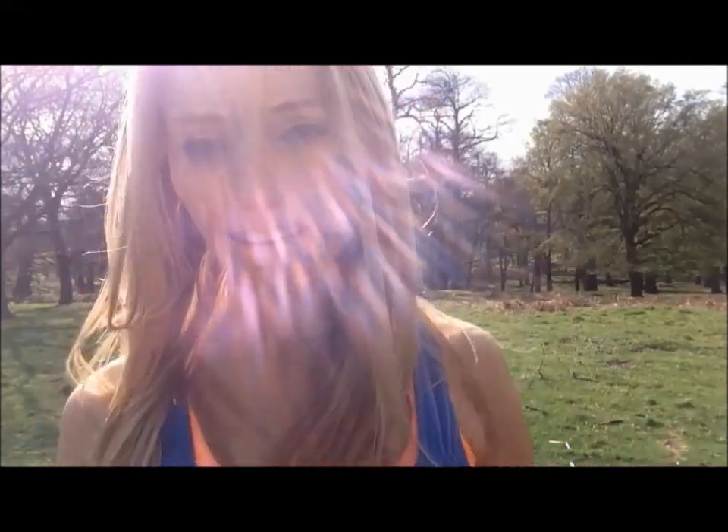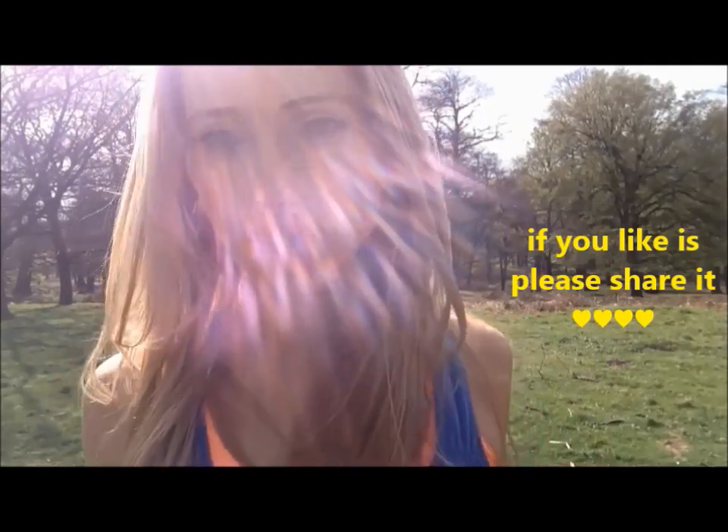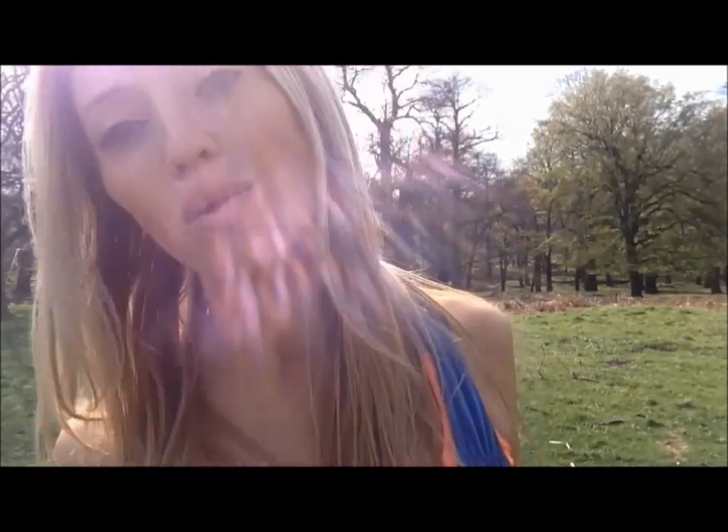If you like the video, then please give it a thumbs up, and also — better still, if you can — please share it. But if you've got any workouts that you really want me to post up, any questions about fitness, motivation, nutrition, anything, then just let me know in the comments box below, and I promise I'll get back to you.